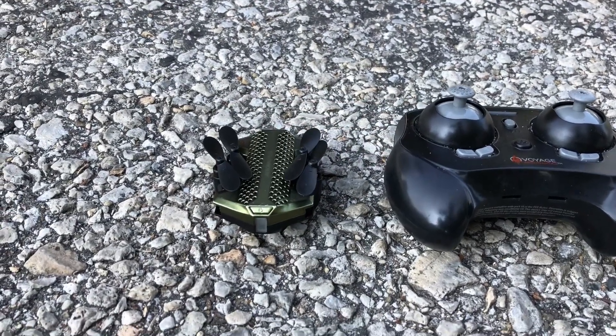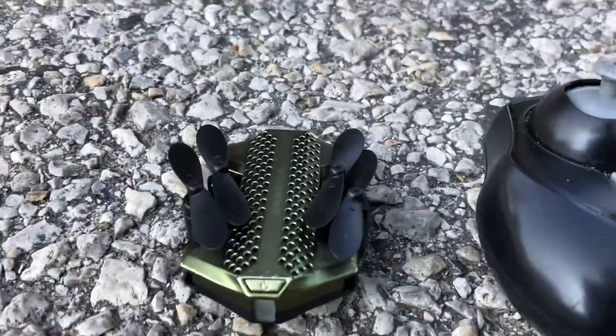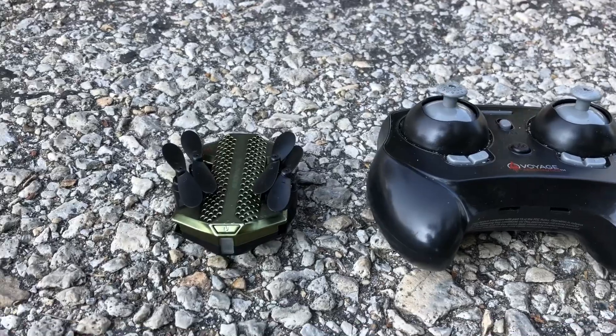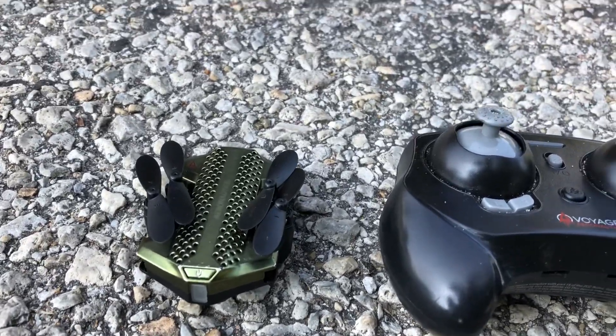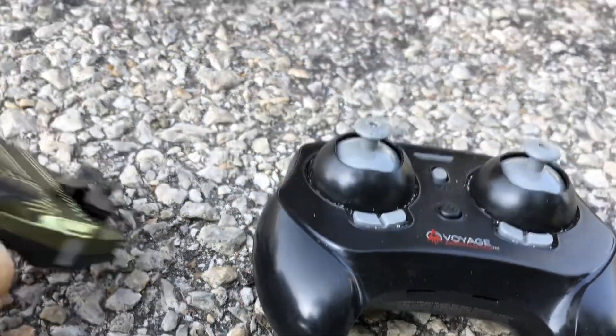What's going on, guys? Drones and dogs here. Welcome back to the channel. All right, guys, we out here with the Voyage Aeronautics VA2080 from Walmart. It is a little mini foldable drone that you can purchase at Walmart — at least I got mine from Walmart.